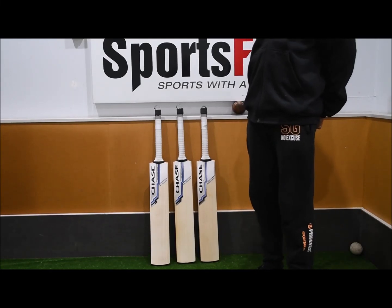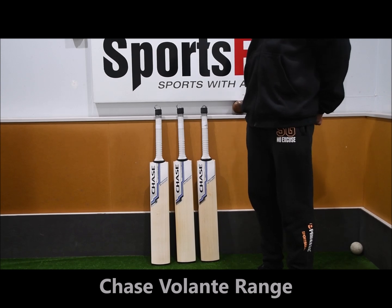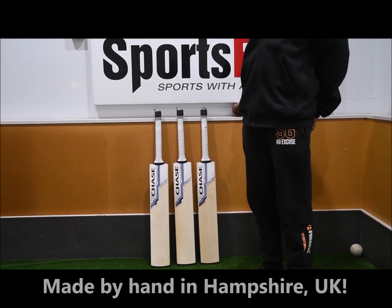Hi guys, welcome to Sportsverse TV and a more in-depth look on the Chase Ranger bats. Really cool looking bats, of course made by traditional methods in England, Hampshire, all by hand.